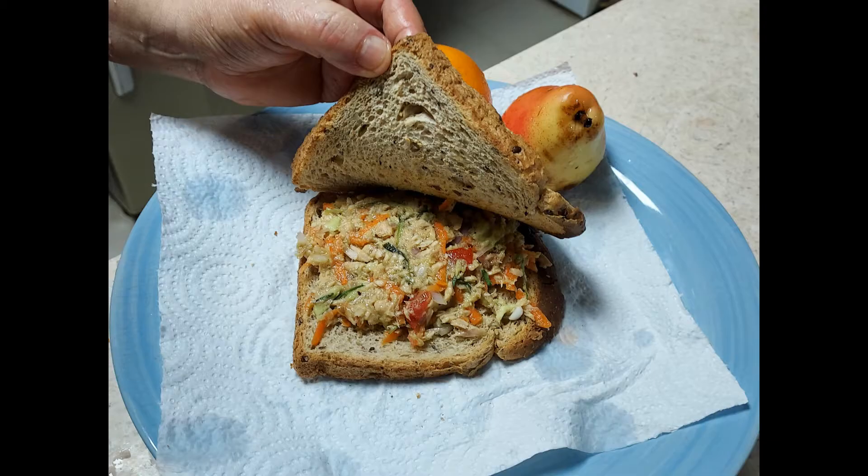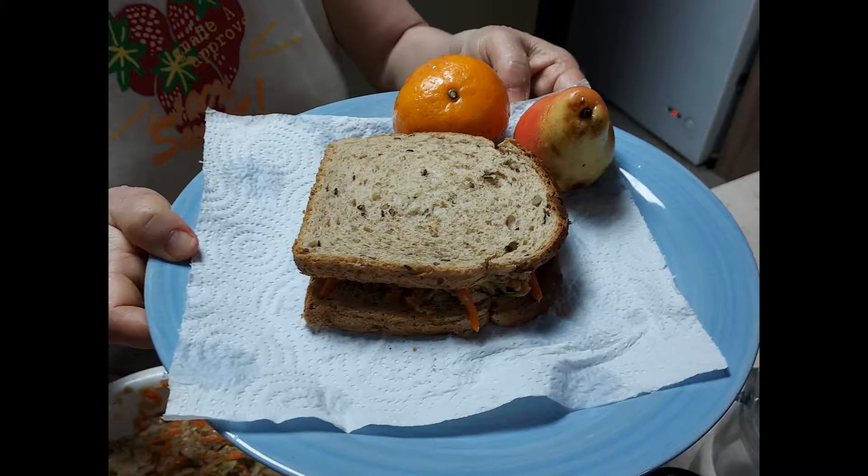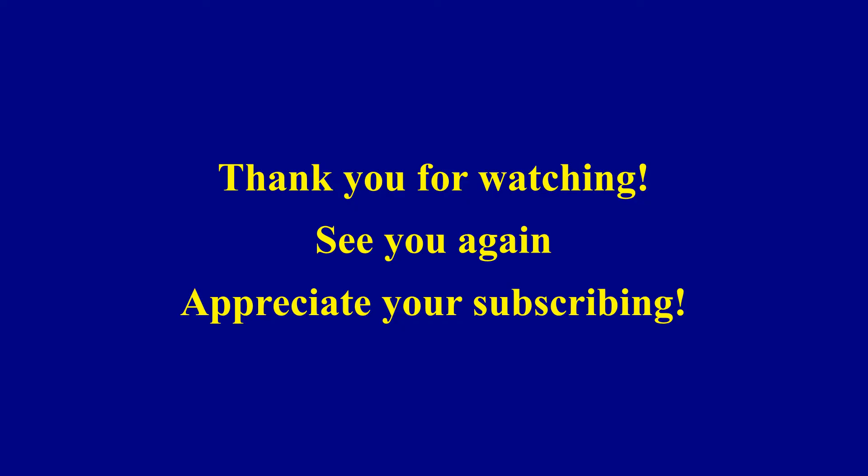The Chinese for this is Niu yu guo shè la. Thanks for watching. Please subscribe if you like it.